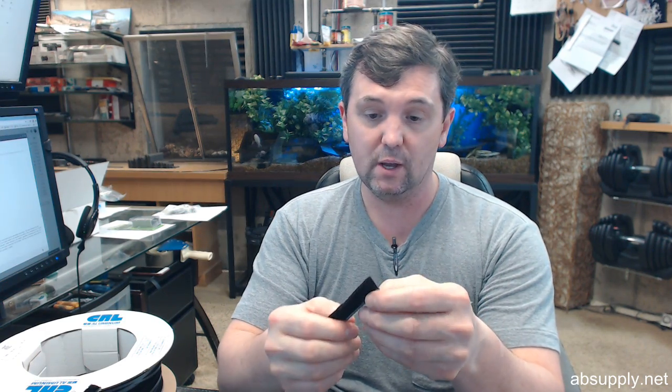Speaking of C.R. Lawrence, their name is synonymous with aluminum storefront hardware. Whether it's security articles — which are fairly uncommon — or replacement piles, they have practically every size possibly imaginable they can help with. There is a link below this video to the manufacturer's page where you can pull up not only all of the C.R. Lawrence products that we sell, but also a link to the manufacturer's website and all of their subsection catalogs. The footprint of C.R. Lawrence, as you can see from those catalogs, is enormous.